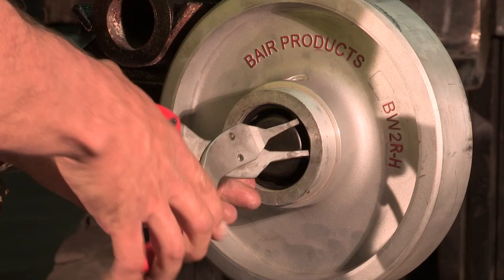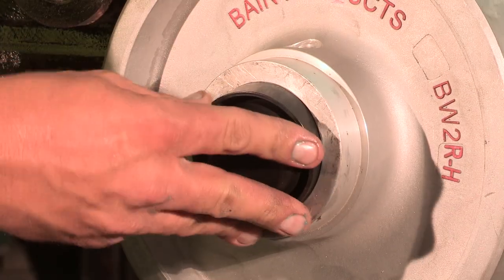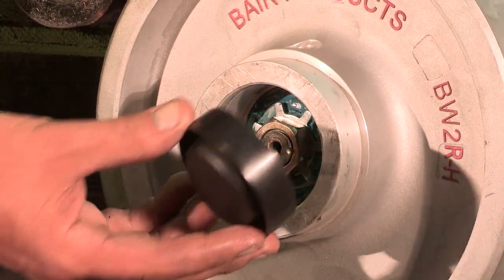If the machine has the full hub style wheel, remove the snap ring, dust cap, and nut off the bearing, then remove the wheel.